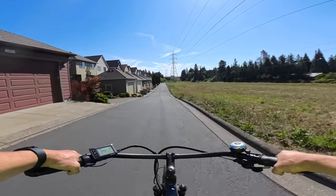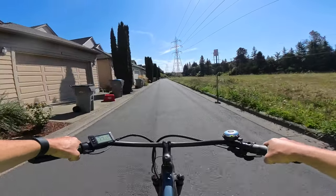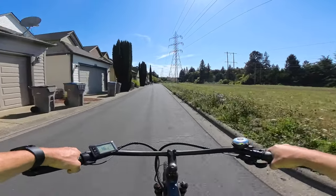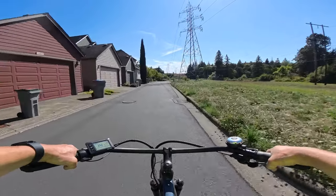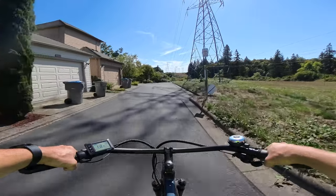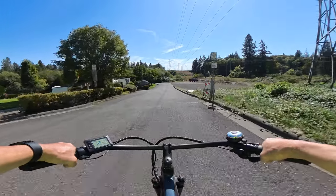I like the seat low because unlike a lot of people who want their legs completely extended, I also like to have control when coming to a stop. I don't like to lean — I pretty much like to have both feet down on the ground where I can have better control if I need to.